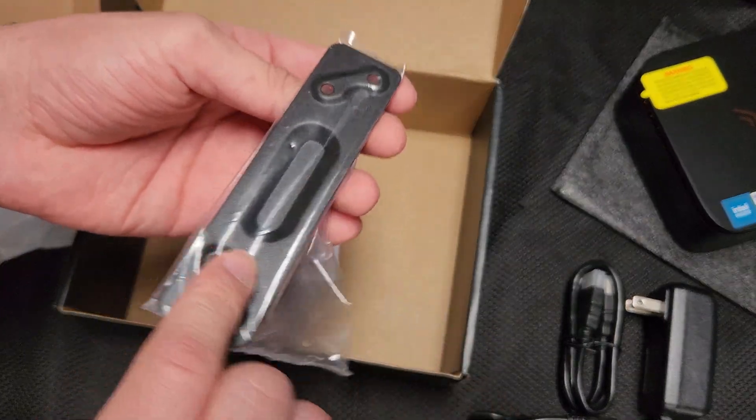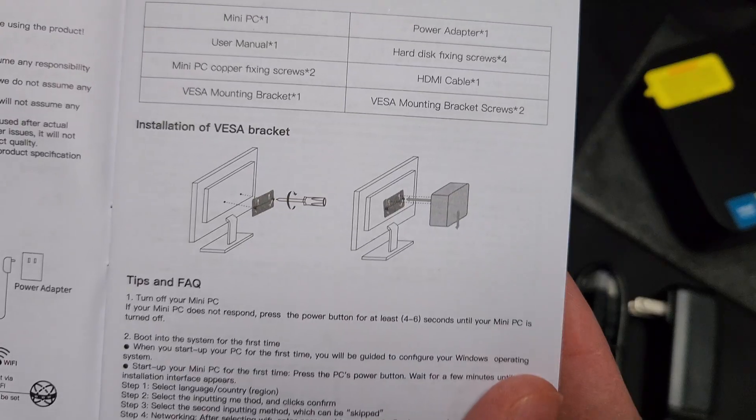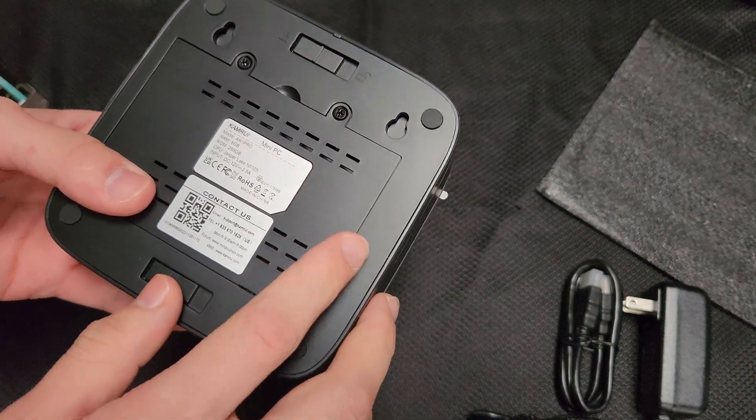This is the mount that you can use to mount it on the back of a monitor or the back of a TV. Here's the manual — it shows you how to mount it on the back of a monitor or TV. I'm really curious about opening this up.